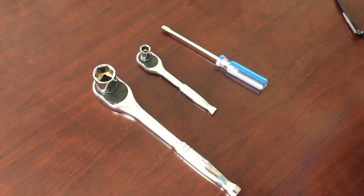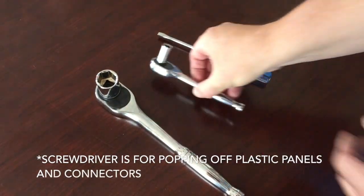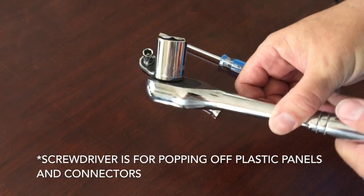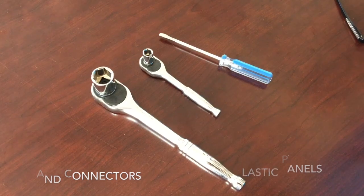For this project you're going to need three tools: a flat head screwdriver, a torque wrench with a 10 millimeter socket, and a torque wrench with a 21 millimeter socket. Those are all the things you'll need to get this project done.